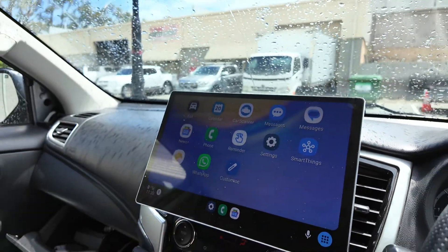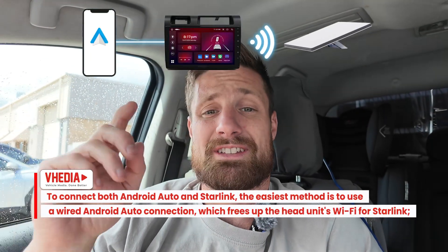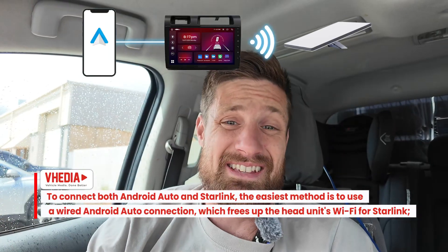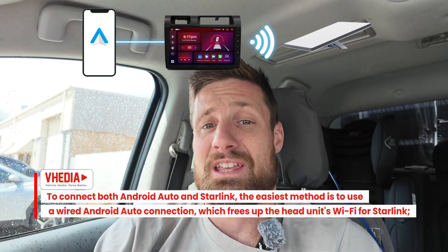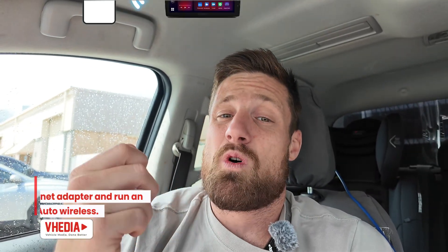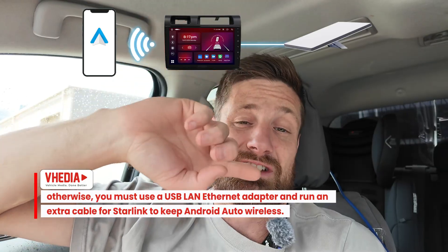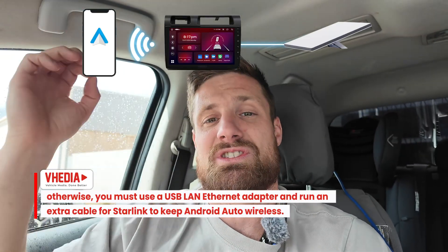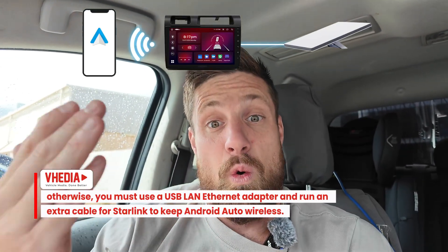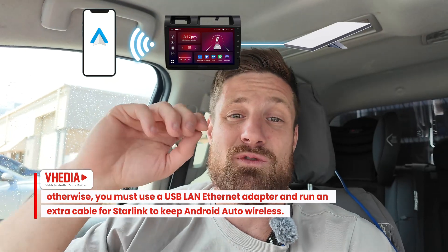So hopefully that explains it. If you want to hook Android Auto to Starlink, probably the easiest way is to use wired Android Auto and then connect the head unit to Starlink as a Wi-Fi network. Or if you want to keep using wireless Android Auto, you grab a USB Ethernet adapter and run an Ethernet cable from your Starlink Mini into that — you have to run the cable into the car somehow, which is why wired Android Auto plus a wireless Starlink connection is a bit easier since you don't have to run that extra cable.